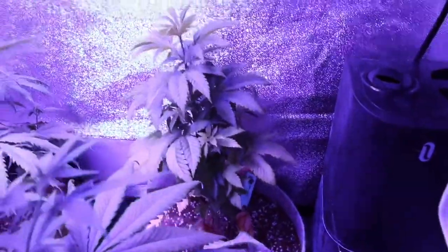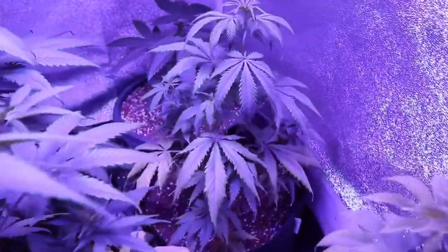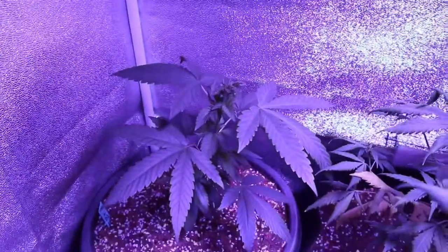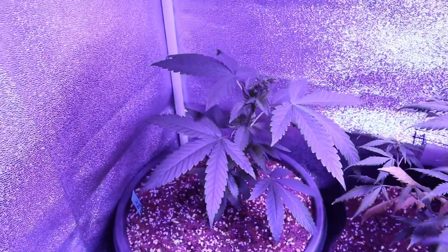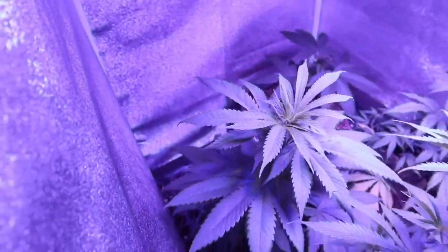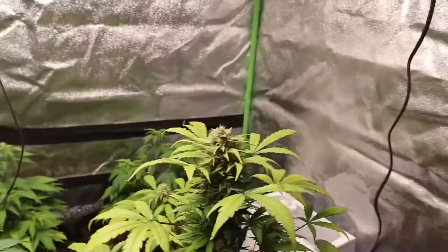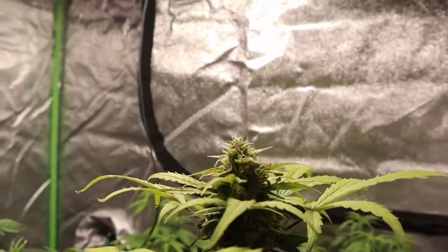We do have another tent that we're keeping an eye on — these are our Bubba Kushes, Sweet Cheese, and our regular White Widow that we haven't really touched; we've just been watering them. With this Bubba Kush here we decided to transplant late, not give enough water, water too early, water too late — just to see what stunting of growth looks like when you do mess up certain things. And as you guys can see, there is a big difference.